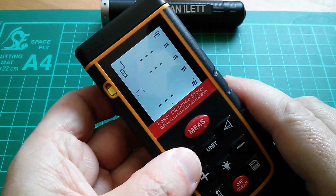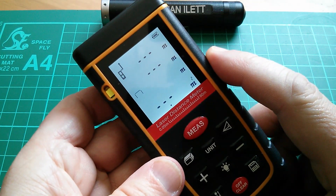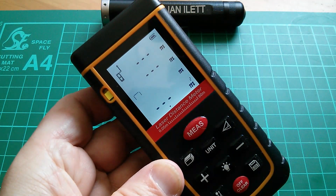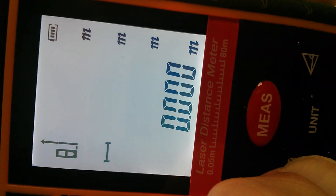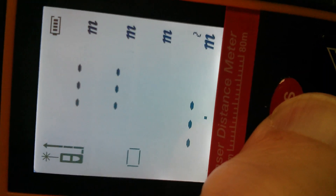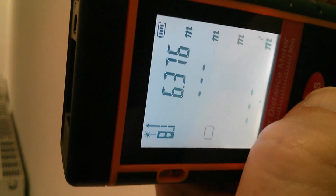Now what about area measurements? You take a width and a height and it calculates the total area. I went to an empty commercial building to take some measurements. I'm going to measure the area of a section of the room up to a dividing section — measuring the length off one wall and then the width across the room. Putting it in area mode, it's telling me to measure the long edge. That's come up as 6.376 meters. Now switching to the other wall to measure the short edge.